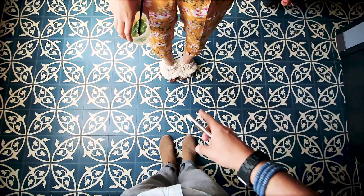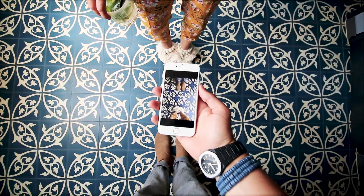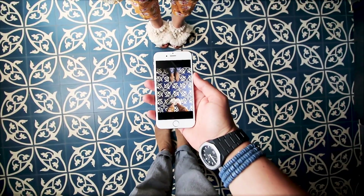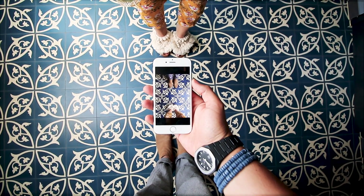So let's set up the shot. We have the nice tiles, we have the beautiful lady, and her beautiful shoes. Now I'm going to position — as I said, I'm putting the phone between our shoes.